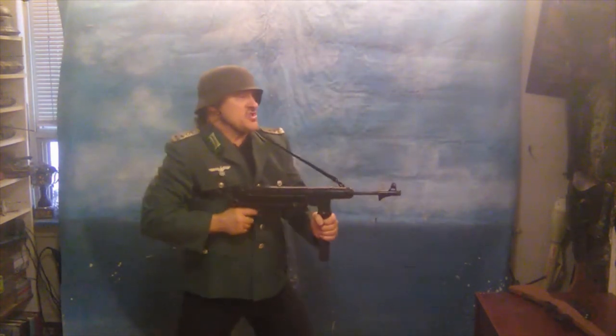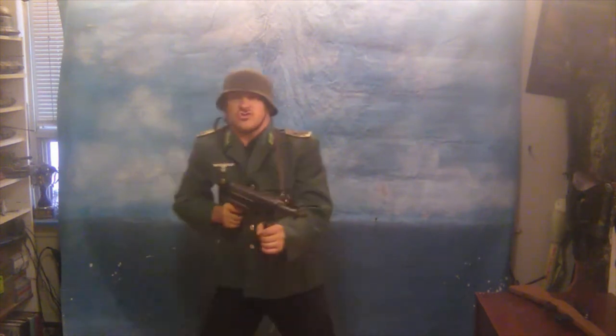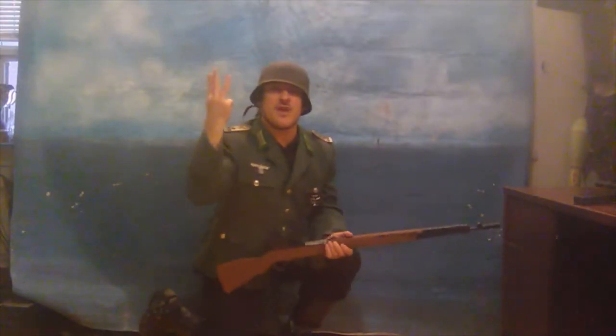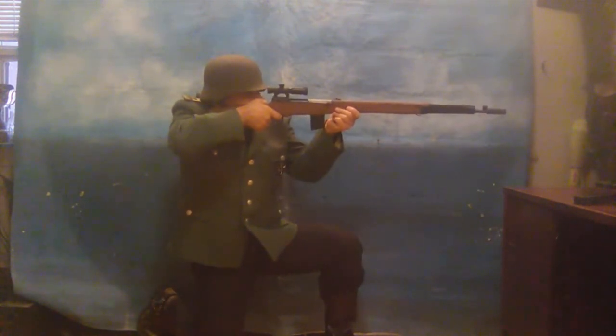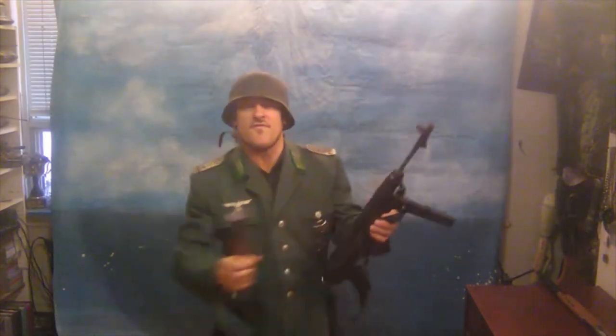Pose number two: firing a submachine gun from the waist. Super important. Pose number three: kneeling, aiming, firing a rifle.